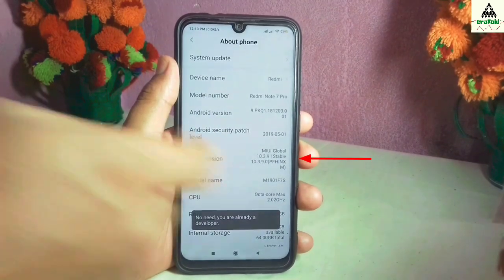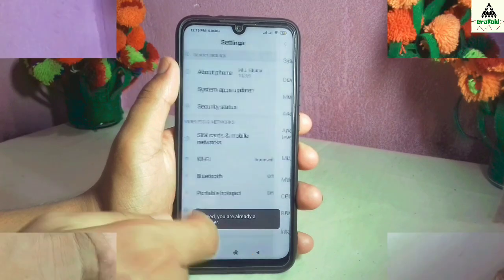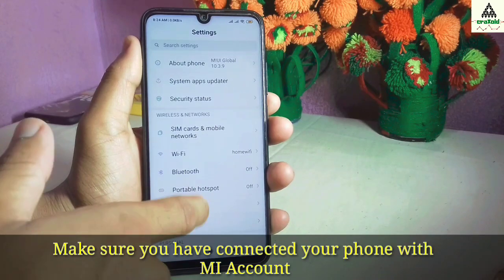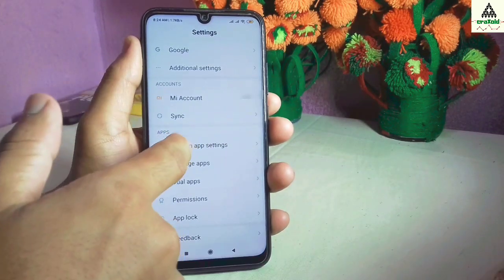Press the MIUI version about five to seven times to enable the developer option. Make sure you have connected your phone with a MI account. I have already connected my MI account.